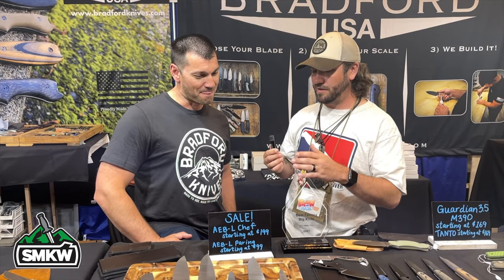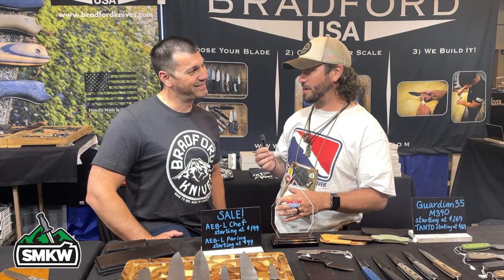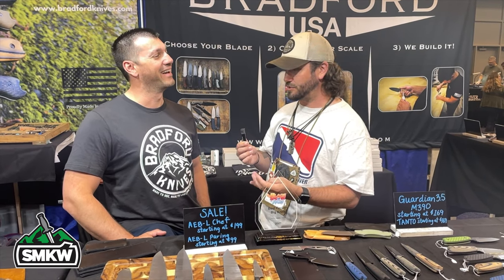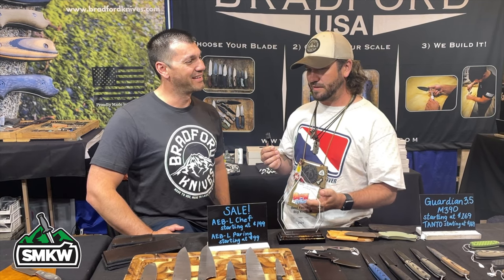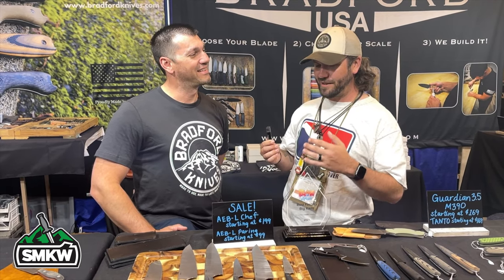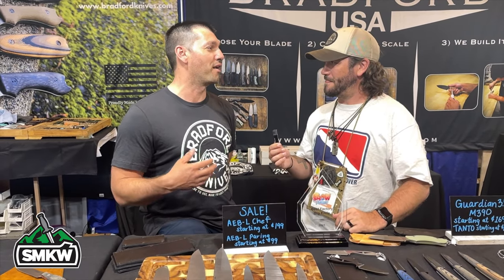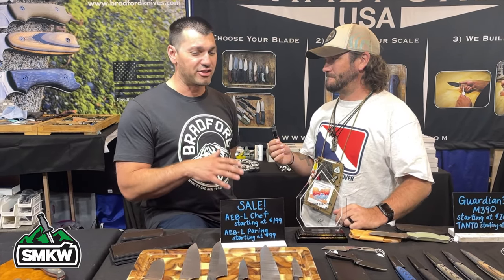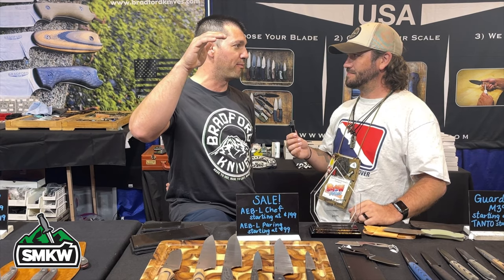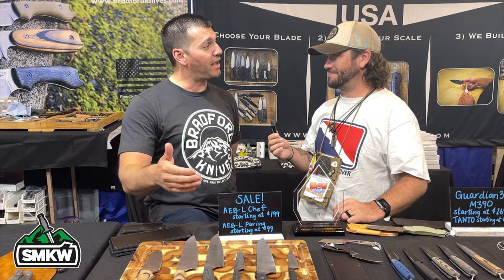We were talking to your wife earlier — someone came by and said 'So you're the chef's cutlery place?' She explained how you guys just kind of happened into kitchen cutlery. Kitchen cutlery has always been something we wanted to dabble in. It's a really dependent market — dependent on the steel — and we've always worked with super premium powdered metallurgy steels, which cost a lot for kitchen knives. Then we found ABL without really knowing what we had.